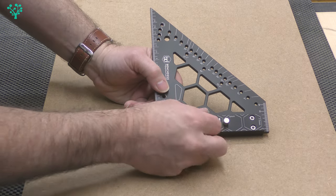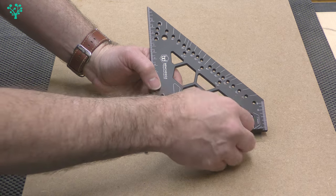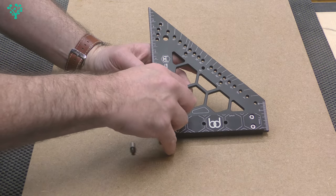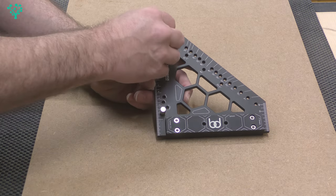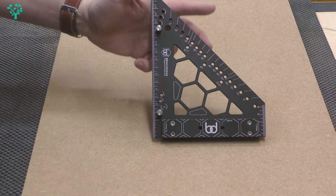The kit also comes with two little pins. These pins are stored in the bottom cheek and simply screw into any of the holes you see around the triangle — for very good reasons we'll look at when we get into the features.